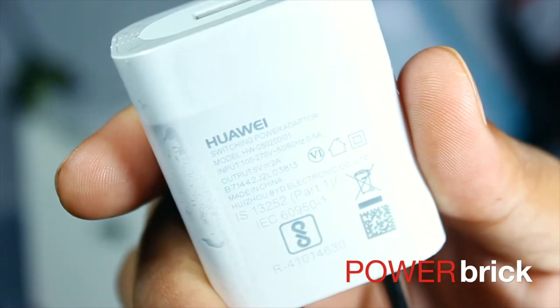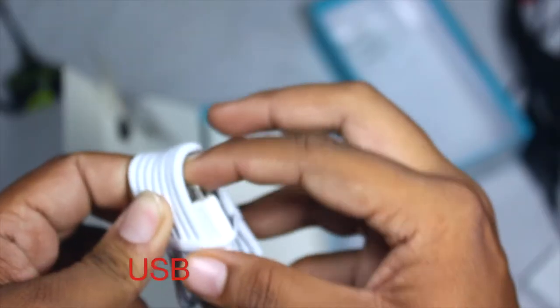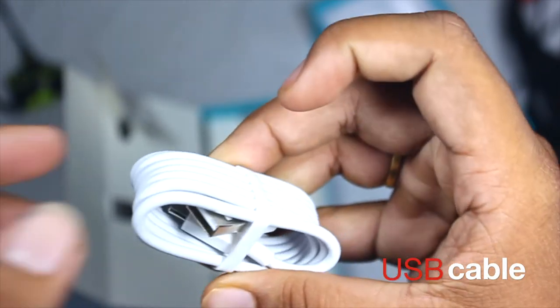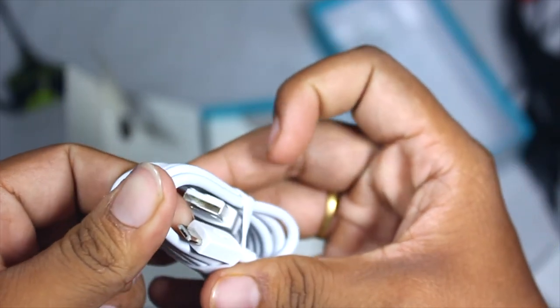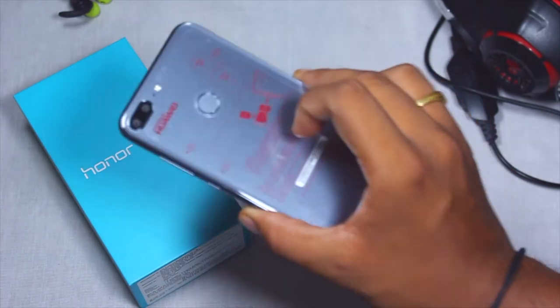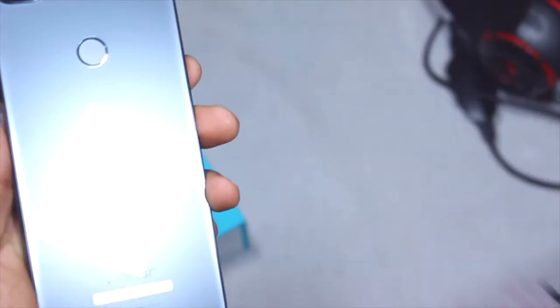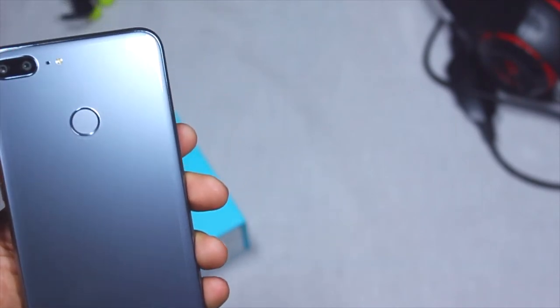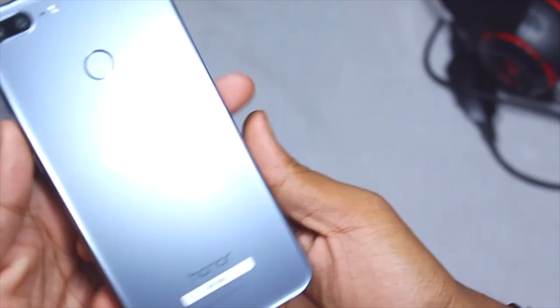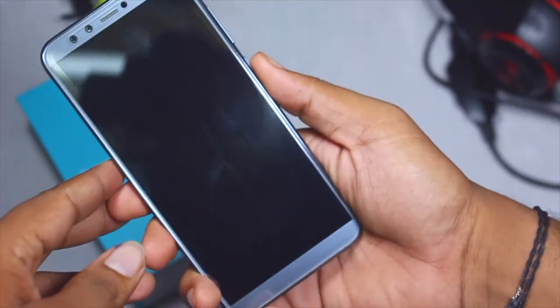The power brick inputs at 5 volts and 2 amps for quick charging. The USB cable is included, but sadly you don't get USB Type-C — just the normal micro USB cable. Moving on to the device itself, it's really glossy and neat. Wrapping up the casing, it's very simple with no markings, just the Honor logo at the bottom.